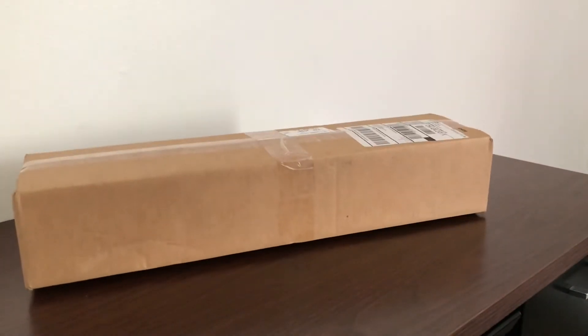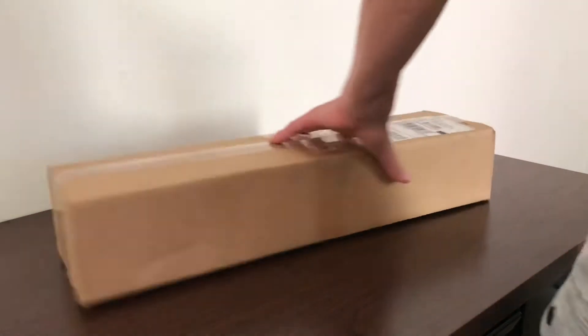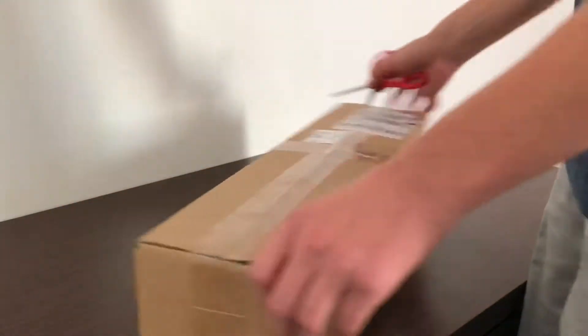All right everybody, pretty sure this is my Trick or Treat Studios 2018 Halloween knife — hope that's what's in here. I don't know why they sent me this in such a huge box, but yeah, let's get on with it.